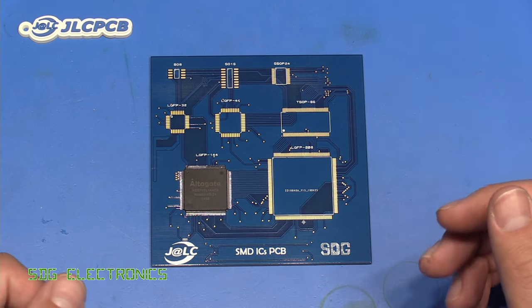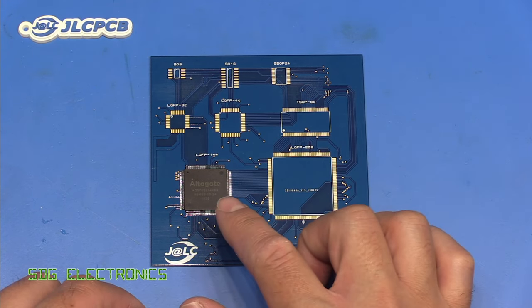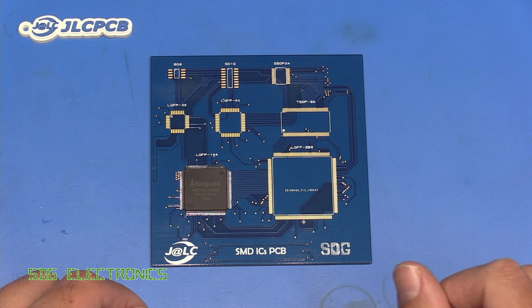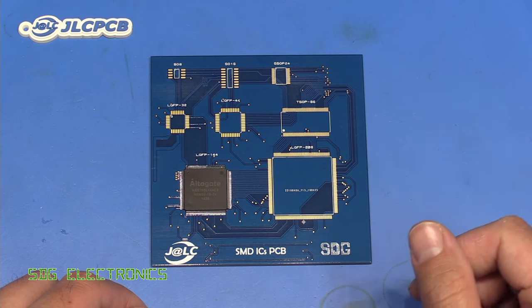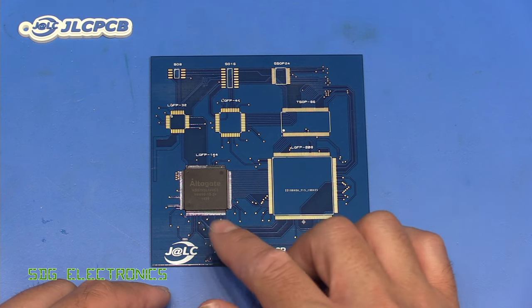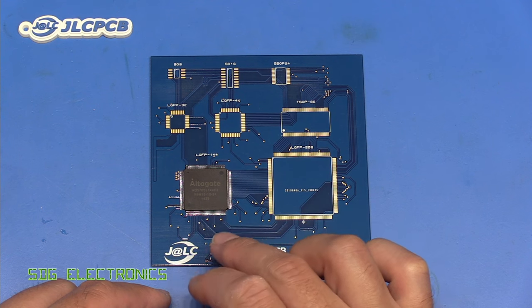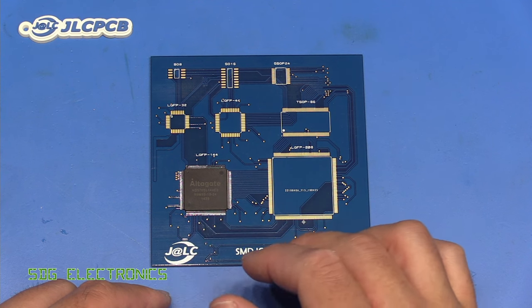We've got a component on here, and let's just say that this component has now broken. This is a surface mount device, quite large. And if we want to remove it from a PCB, this can be quite troublesome. There's lots of different ways in which we can do it — we can try with a soldering iron and some solder wick, but when you've got this many pins, it's quite difficult to remove it using that method.